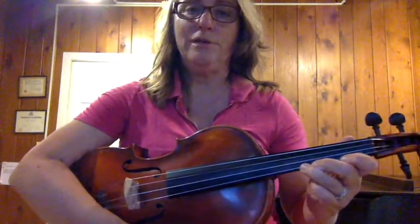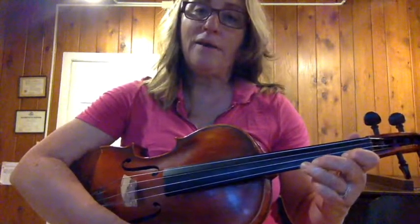Spy Guy on the viola — or on the violin too. We are learning with Spy Guy how to play a C sharp and then a C natural.